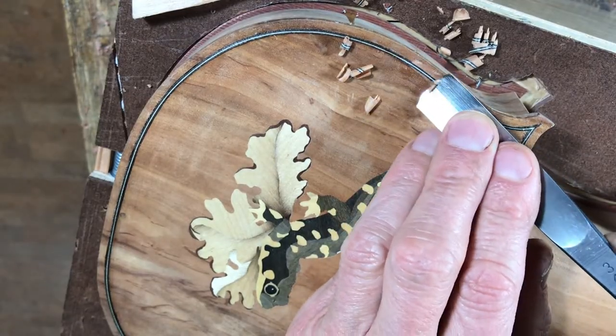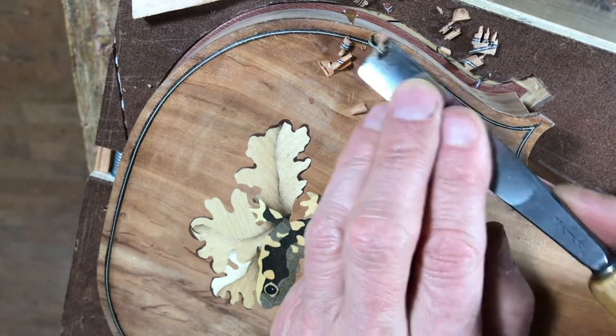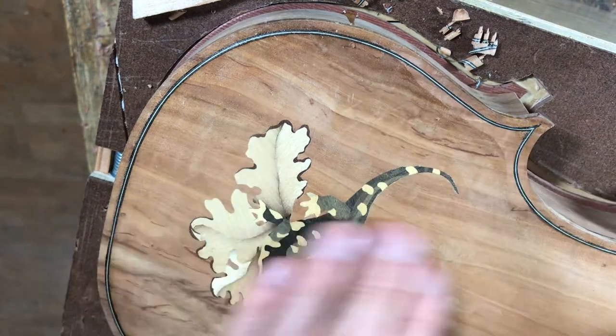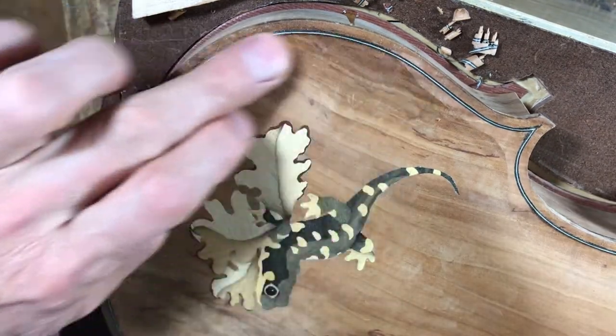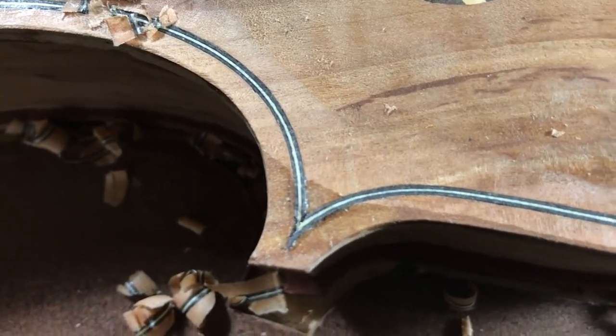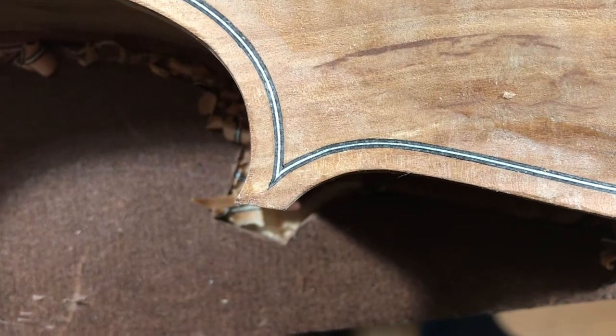Once the purfling is dry I'm going to come in with this shallow gouge and clean up the surface, blending the arch which comes down from the centre and then sweeps back up again towards the edge. Here's the purfling before cutting it back and after, and you can see that it makes the lines a lot crisper.